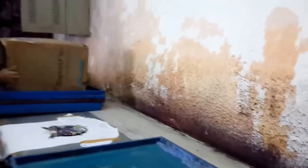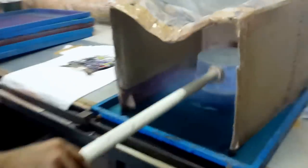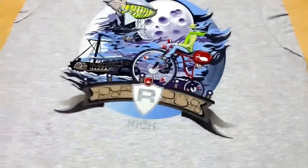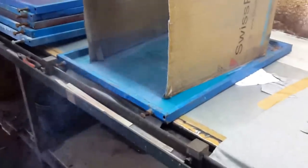Now we are going to apply the 8th color — the light blue flock powder. The light blue flock powder will be applied, and now it is being applied to the screening frame. Now we are cleaning the screen frame, and as you can see the blue component of the design has been appearing. We now have the black, white, gray, beige, yellow and blue components, and the blue color is being applied to the white t-shirt too.